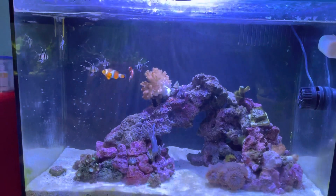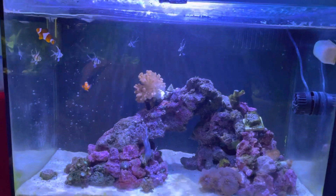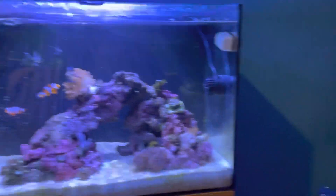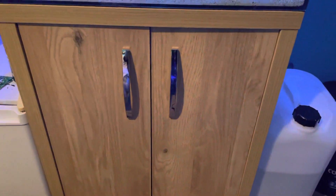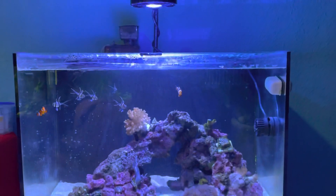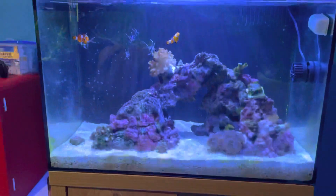Hi guys, AngelFishCutor here, just doing an update on my 90 litre Aqua One marine tank. It's been moved — it was where the old 100 litre tank was. I've now got it on a new stand which means it fits flush and sits a bit taller, which is good.